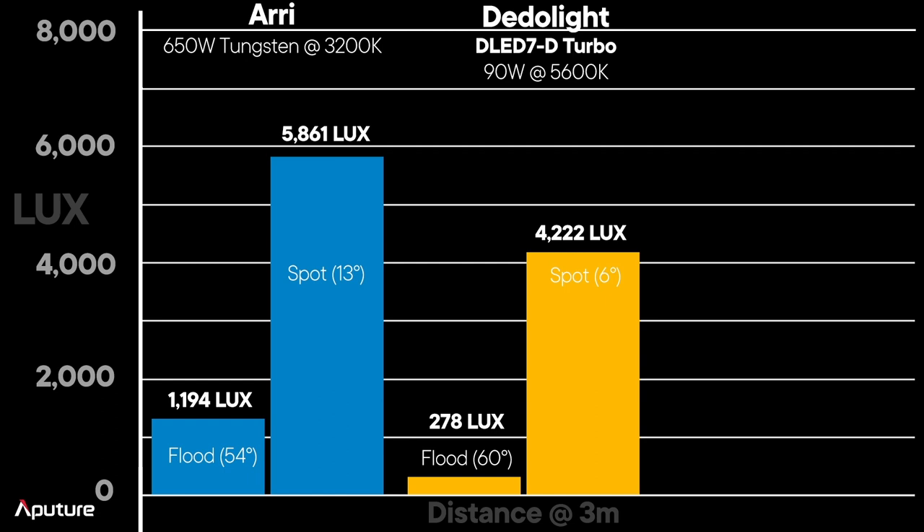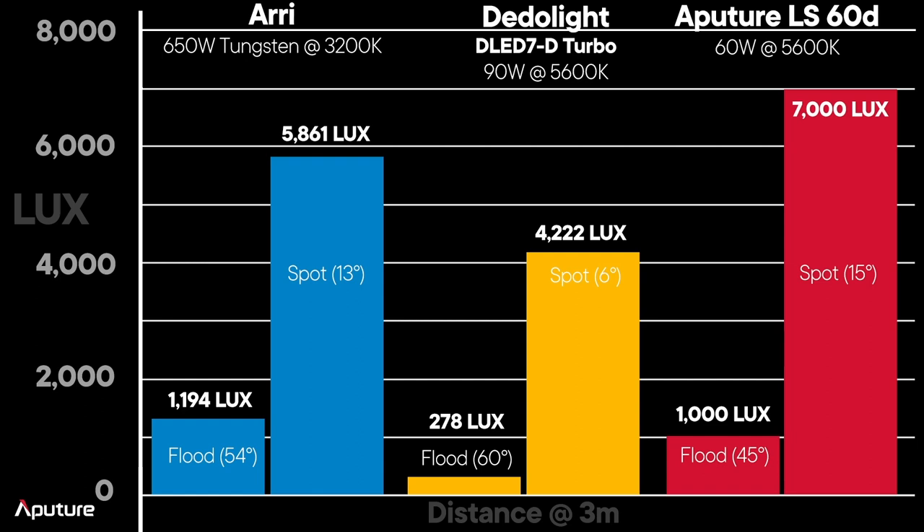Comparing to another fixture — the Dedo Light DLED 7D Turbo, a 90-watt LED. At its 6-degree spot it produces approximately 4,222 lux; at 60-degree flood, approximately 278 lux. Now where does the Aputure light fall? At 45-degree flood, we're at 1,000 lux, and right at 15-degree spot, we're at 7,000 lux. This is a very small fixture that absolutely matches the brightness of a 650-watt tungsten light, making it a perfect option for anyone using three-light kits or wanting that industry workhorse fixture.